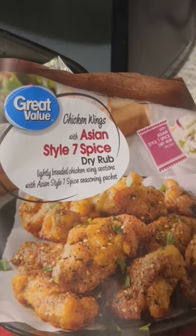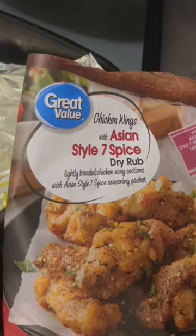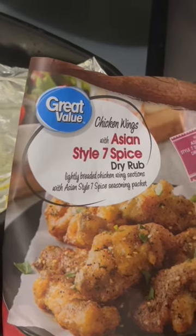Hey y'all, it's Roo. Welcome back to my channel. Today I am trying these Walmart Great Value Chicken Wings with Asian Style 7 Spice Dry Rub.